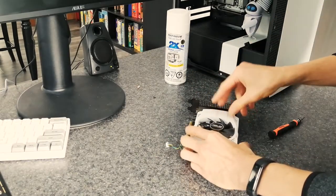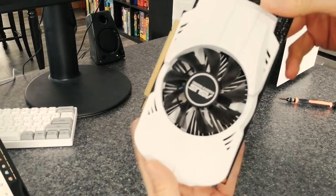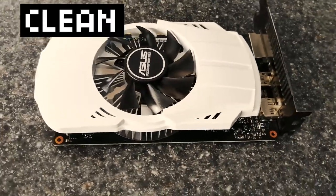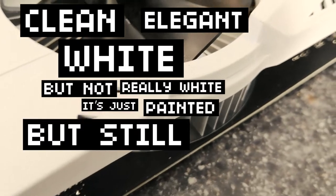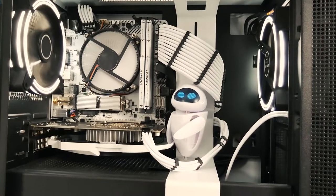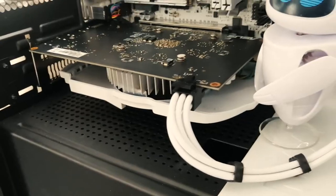Let's put this guy back together and take a look. Ho ho ho — look at that, you guys. I did it. I took a boring old black plastic card and turned it into a clean, elegant, white — well, not really white, it's just painted — but still, it looks white now graphics card. Let's get this in the system. Have you ever seen anything more beautiful?